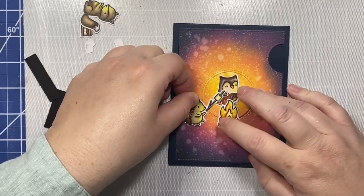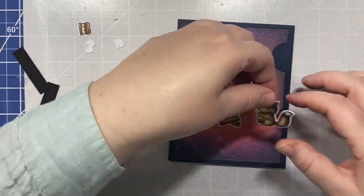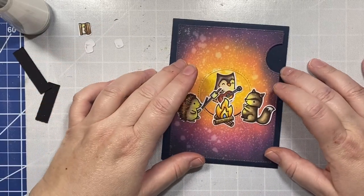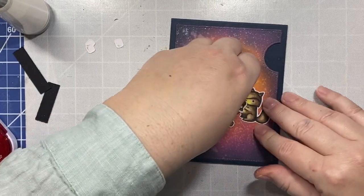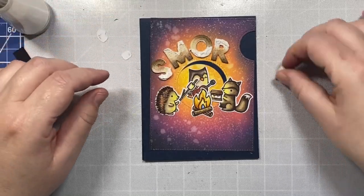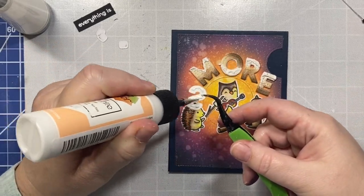Placing all our little guys around our campfire now. Our sentiment is going to say everything is more fun with friends. When you receive the card, you'll see the little hedgehog and the little squirrel around the campfire, and the little owl will be hidden behind the window. When you open the window, the owl will pop up and he'll be playing the banjo. I just think that goes nicely with the sentiment — it's so much more fun when you have a group of friends all together. I am going to glue on our little O in the right direction, I think at least!